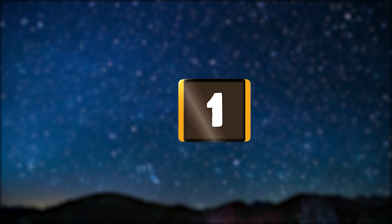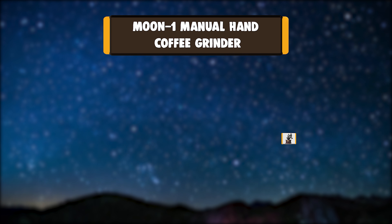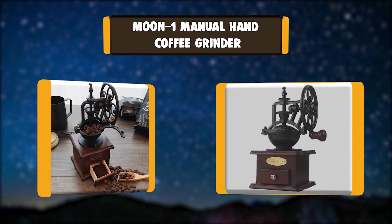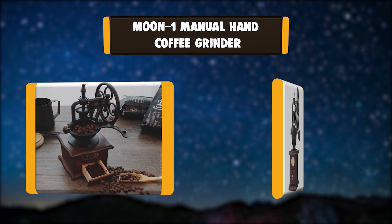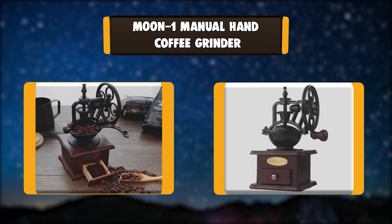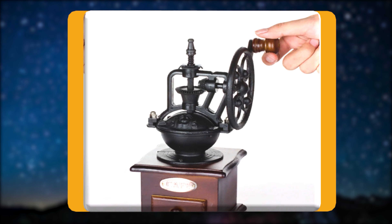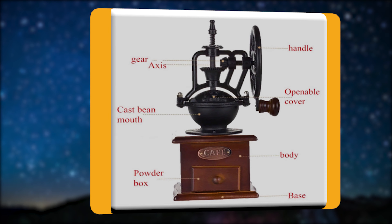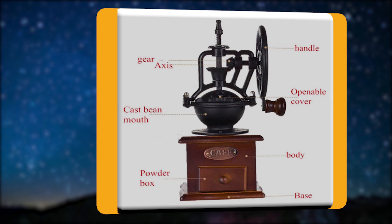Number 1: Moon One Manual Hand Coffee Grinder. This artisanal hand-crank coffee grinder is practical, portable, and accommodates a large capacity of beans for every milling batch. The unit's gorgeous cast iron construction and bright red base make it a lovely display for any old-world-inspired home.